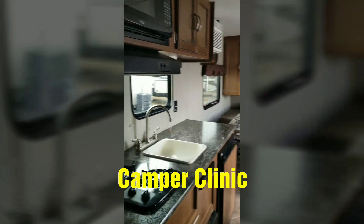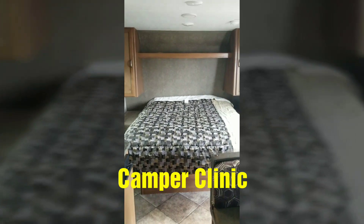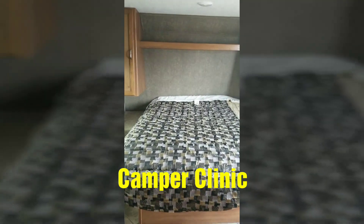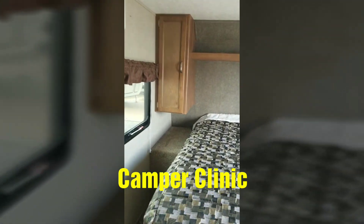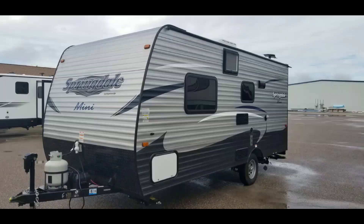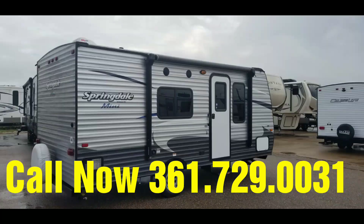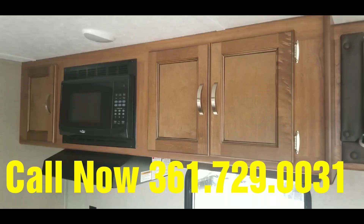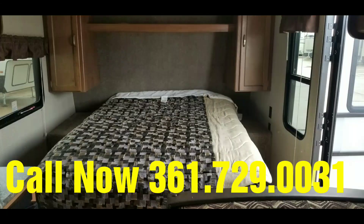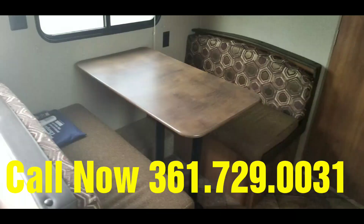So a very nice unit — practically brand new. It's a 2018 Springdale Mini made by Keystone RV. You can find it at Camper Clinic in Rockport, Texas. Come by and see us. Thank you. We'll see you next time.